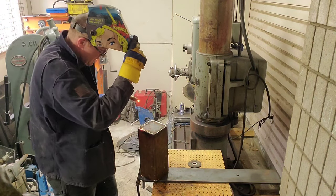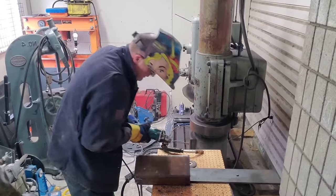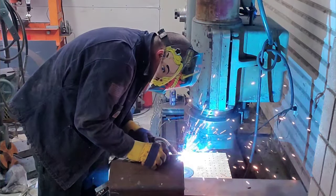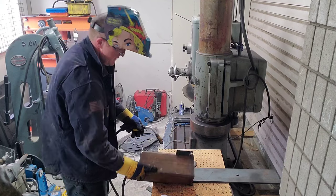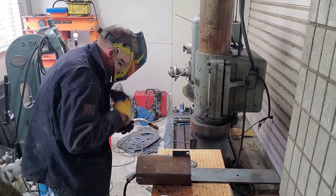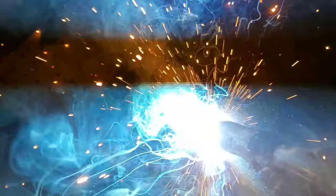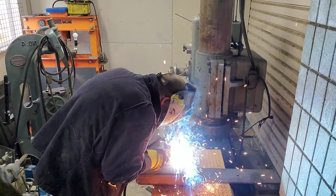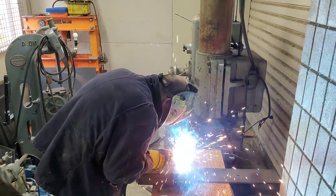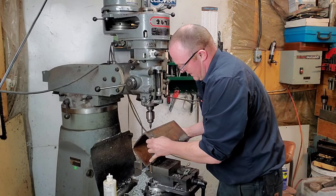Now that all four corners are tacked up, it's time to lay down some really good beads and make sure it doesn't come off. This fin I'm about to weld on is not for aerodynamics — the idea is I'd be able to hook a hook through there and kind of tip it over in a controlled way to get the aluminum where I want it. I'm going to weld the bejesus out of that too. I lucked out — this already had a half-inch hole drilled in it, and I'm just going to weld it on both sides. That should be good enough; I'm not going to trust it with my life.